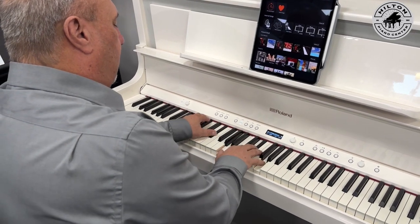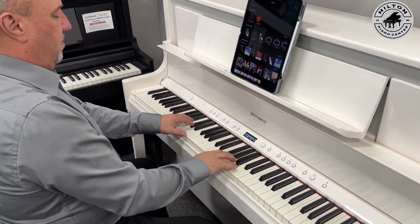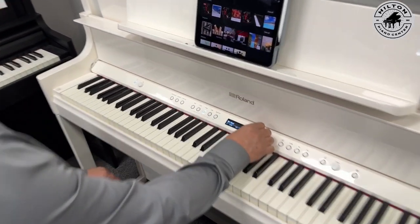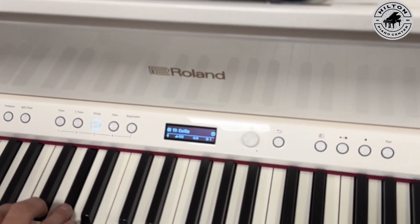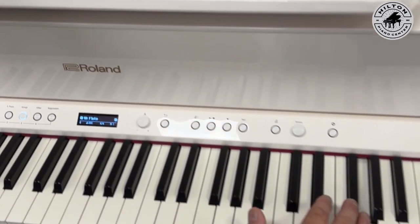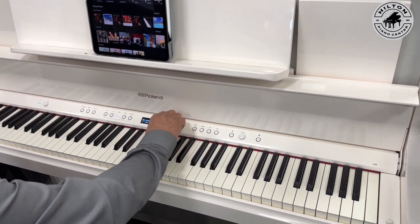If you want electric pianos or strings, each group has many other tones within it. So you have a cello, or it could be a flute. All the tones are really there when you get a Roland.